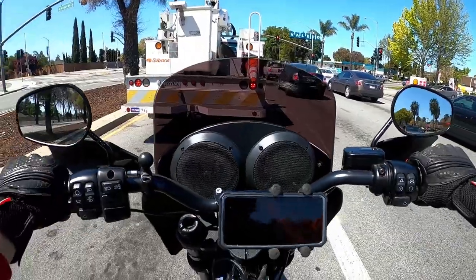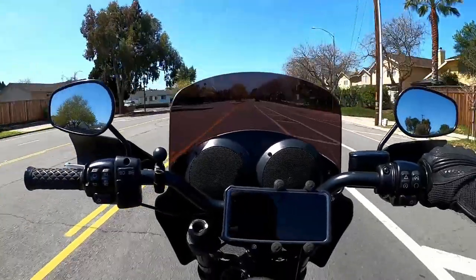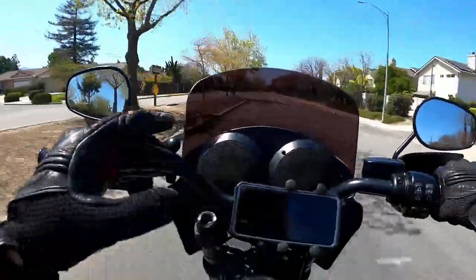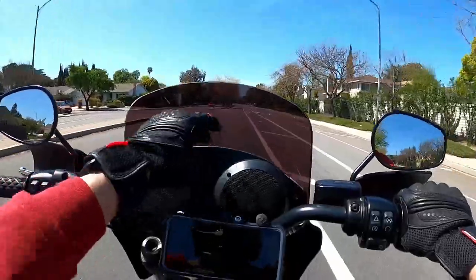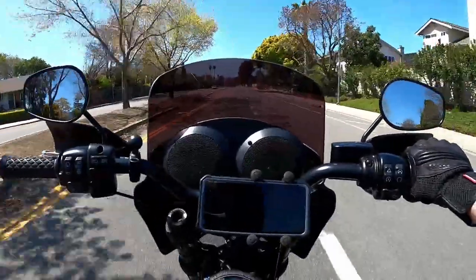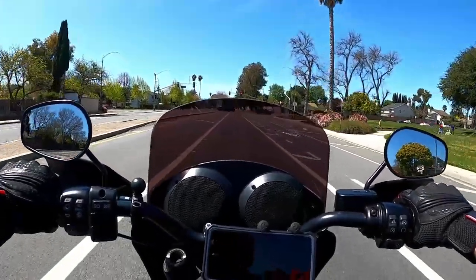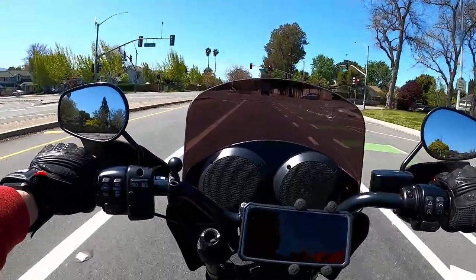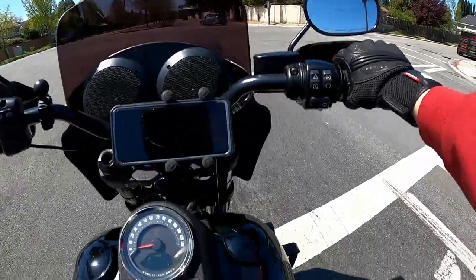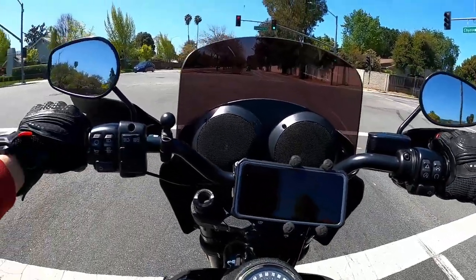These speakers look good, sound good, and go with the whole flow of the bike. The main reason I went with them was because they look good on other bikes. I like the way they're tucked in right behind the bars, between the fairing — it's a perfect fit. I believe there's also another company called Two Wheel Audio that makes similar speakers with little tweeters in the gap.